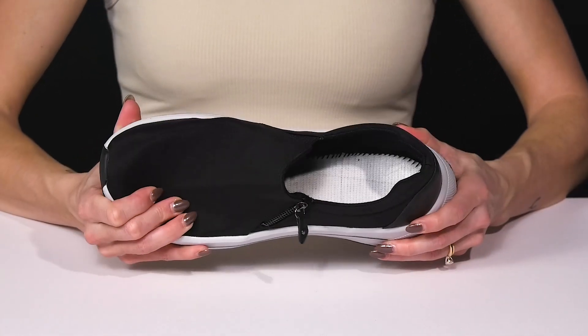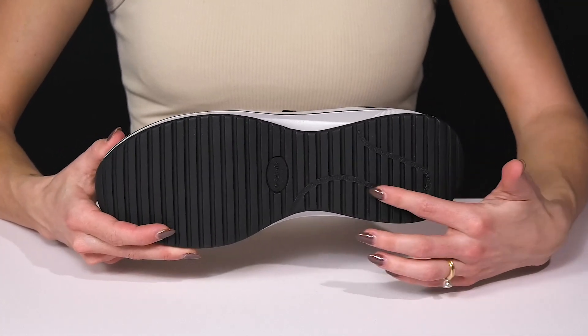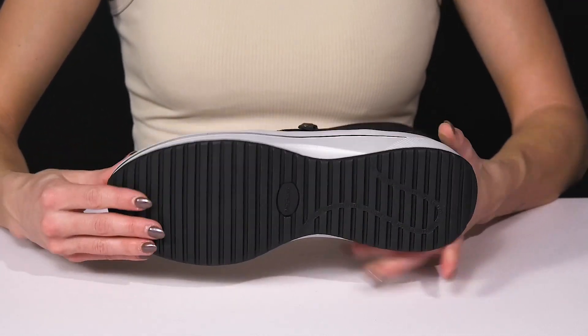They have a very lightweight and flexible feel, and then they sit on top of this cute outsole. I love that it has all of these nice little quotes that are going to definitely make your day a little brighter. Plus, it has traction with the man-made material.